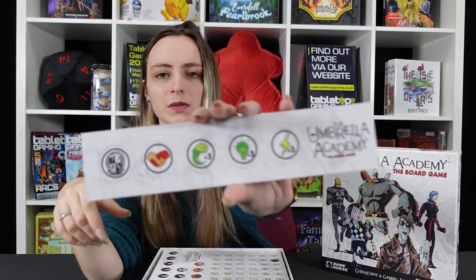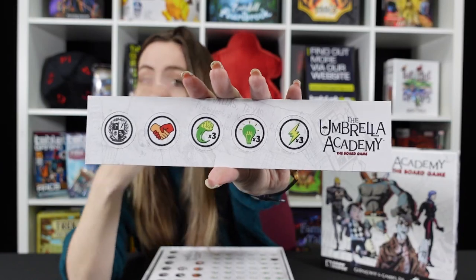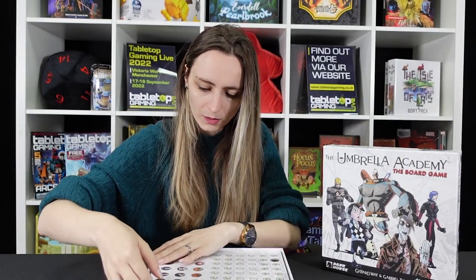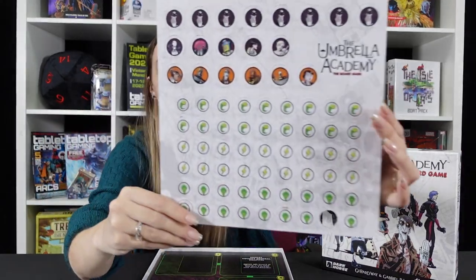Now we have a fair few tokens that are available to us. We've got that umbrella symbol on the back too. These are presumably power-ups of some description and we've got more tokens for specific characters and possibly power-ups as well.